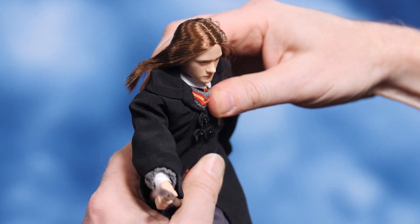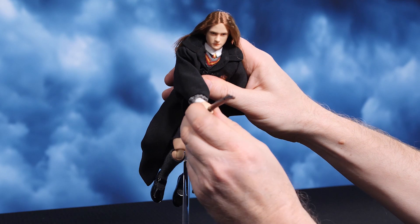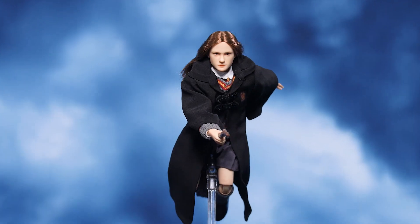Hey everyone, welcome back to How to Be a Poser. Today we're taking a portkey to the wizarding world of Harry Potter, where we're gonna hop on a broom with the Ginny Weasley 6th scale figure by Star Ace Toys. Let's get started.